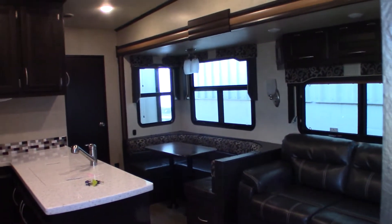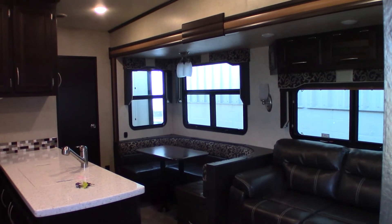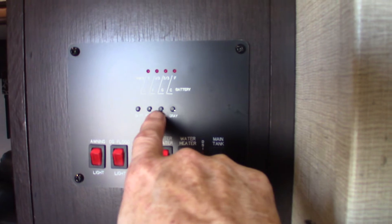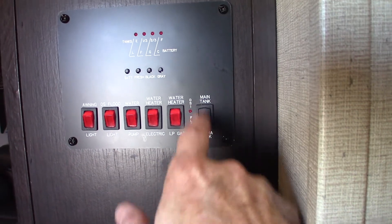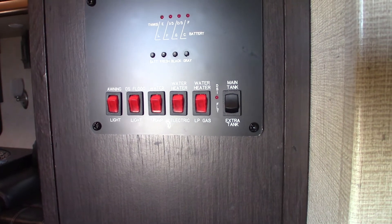There's a touch panel here too. Remember, the leveling system can be operated from outside or inside the trailer — either one. It also shows battery, fresh water, black water, and gray. When it comes to black water, you can flip the toggle to check the levels in both tanks.